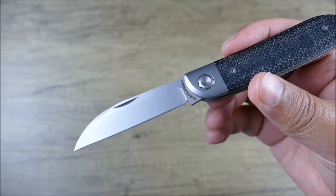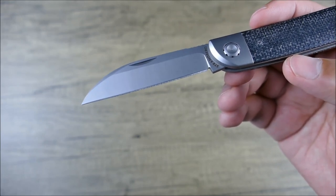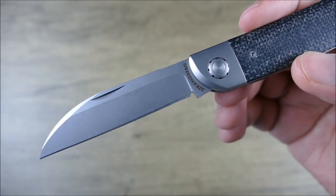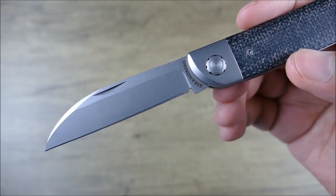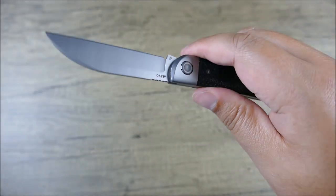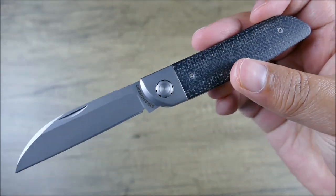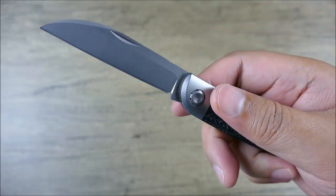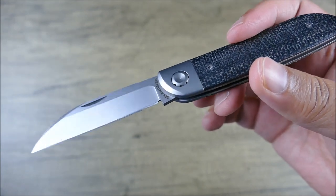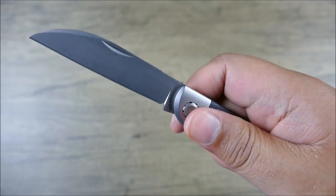Getting into model variants, there are actually three different Wildman models in total — one in brown micarta, and then one that's all titanium with some really cool contouring for grip. In terms of comparable options, there's a lot of competition within this space, but I think this slip joint really captures the classic nature of a swayback while combining it with a more modern, function-forward build. This definitely feels more robust as a pure cutting tool — it's not just feels, it actually is way more solid than a very old school traditional slip joint. So this is going to feel great in hand and you're going to be able to do more, really go hard if you need to use this thing heavily.